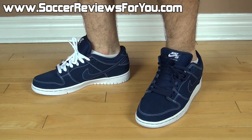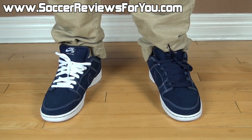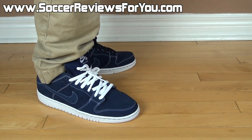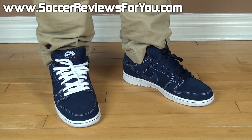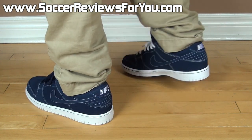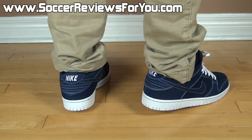That's pretty much it for what they look like on feet with shorts. Moving on to what they look like with a pair of pants. Here's a look at the Dunks on feet with pants, and overall I think this is a great looking casual wear shoe, especially in this particular colorway. It's very subtle, very simple, and definitely something you can wear on a daily basis easily — it goes with pretty much anything in this dark navy blue colorway.